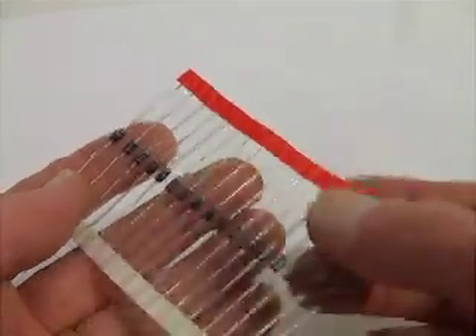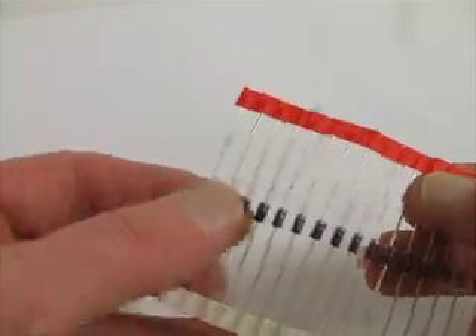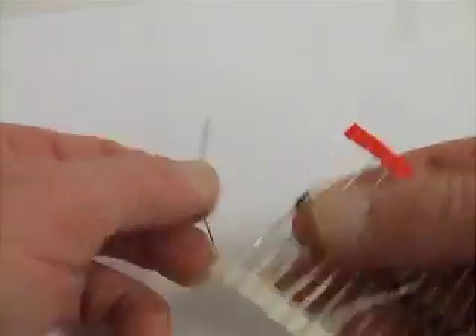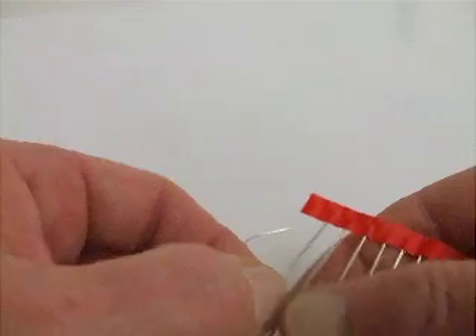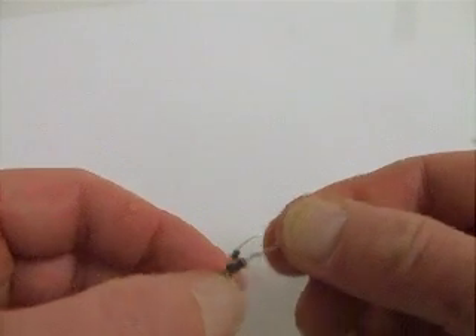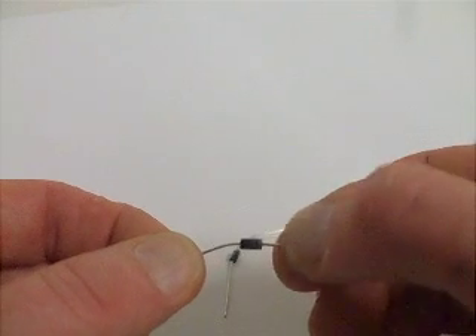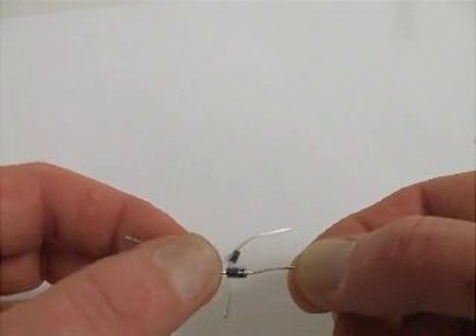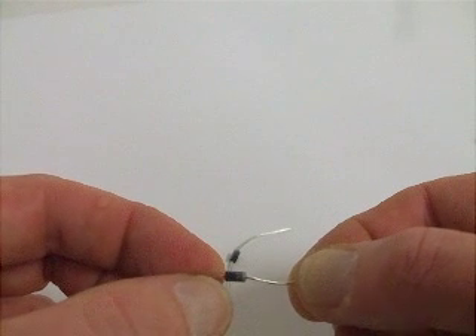In this short video I'm going to explain, because a lot of people have been asking how to do it, how to take the standard 1 amp diodes and do what's called the double diode isolation. These diodes — the side with the silver band is called the cathode side. The opposite side with the regular straight black is called the anode side.